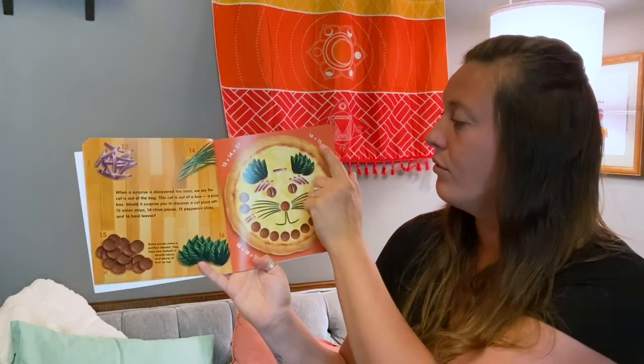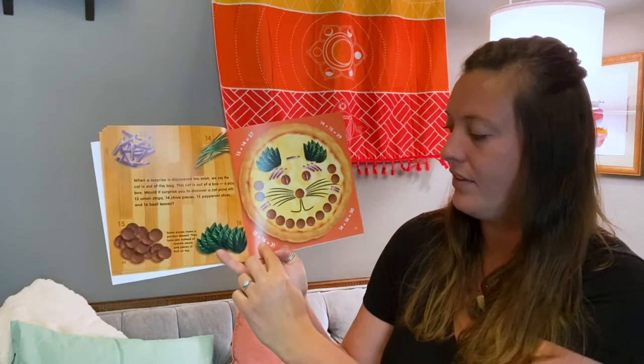Some pizzas make a perfect dessert — they have jam instead of tomato sauce and pieces of fruit on top. 13 plus 14 is 27. 14 plus 15 is 29. 14 plus 16 is 30. And 15 plus 16 is 31.